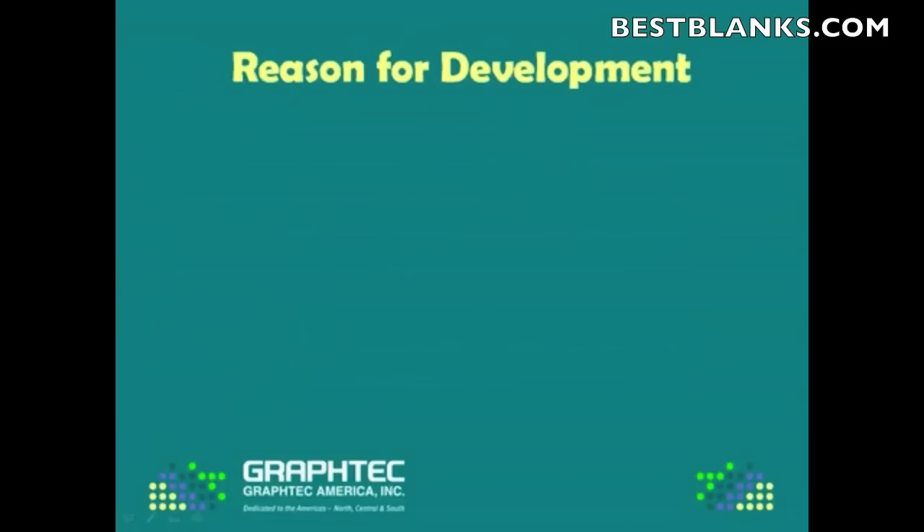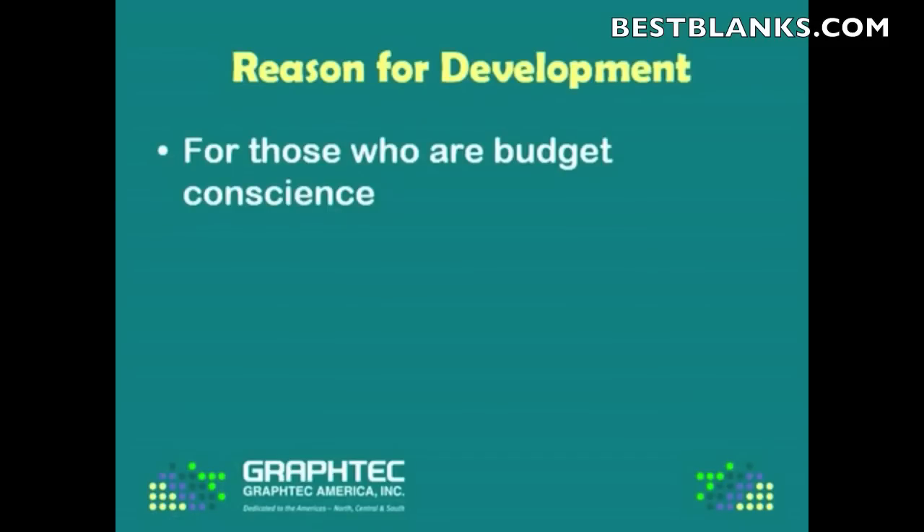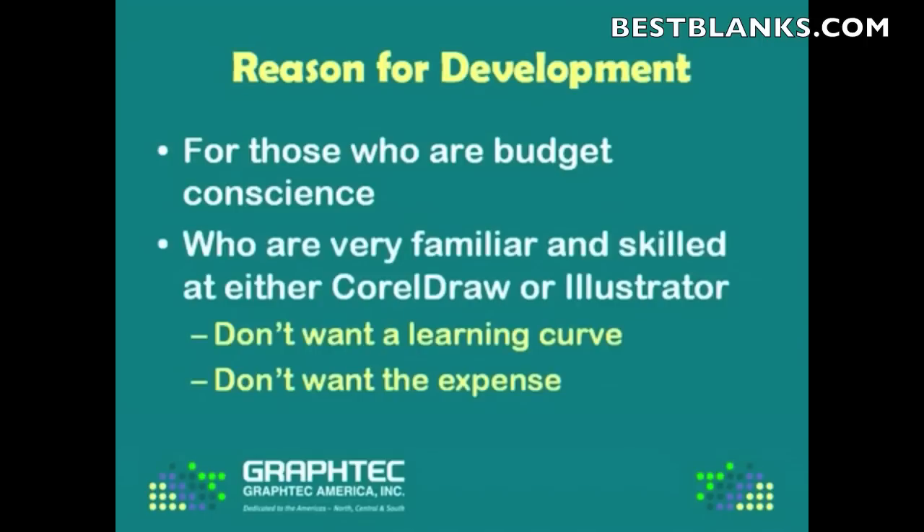Now, the reason we developed this program is, first, for those who are budget conscious who are just starting out, who don't want to spend the $2,000 to $3,000 for a new software package. It's also for those who are very familiar and skilled at either CorelDRAW or Illustrator, who don't want to go through another learning curve and who don't want to go through the expense.